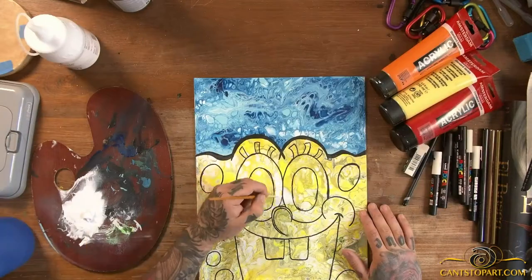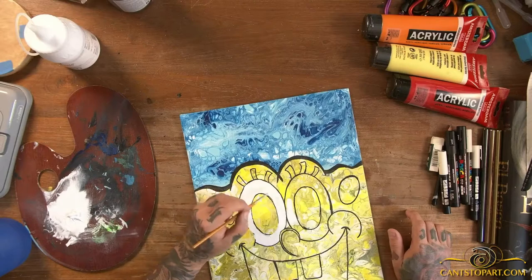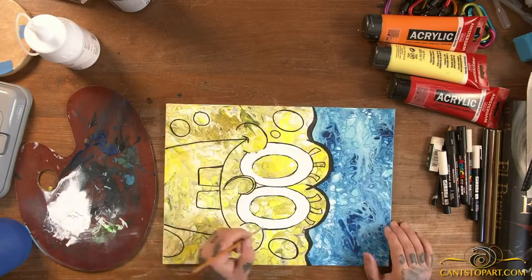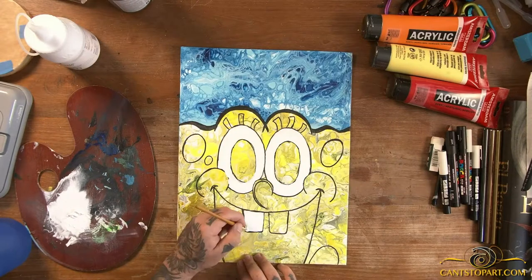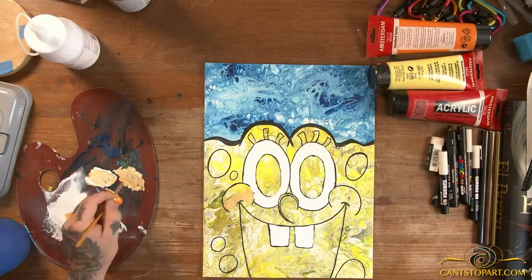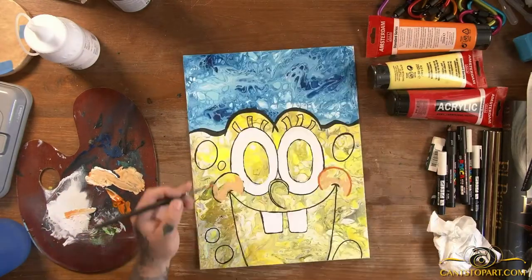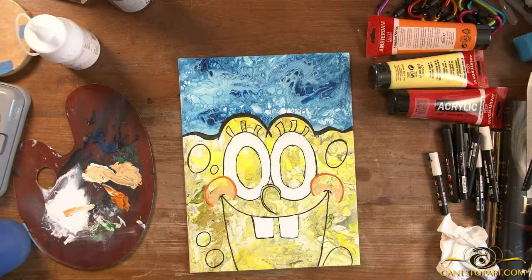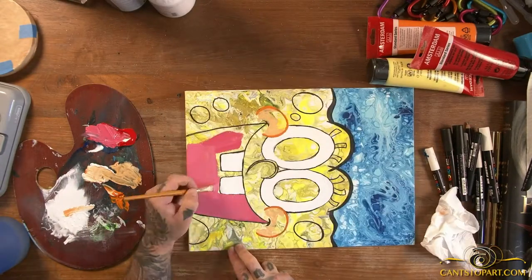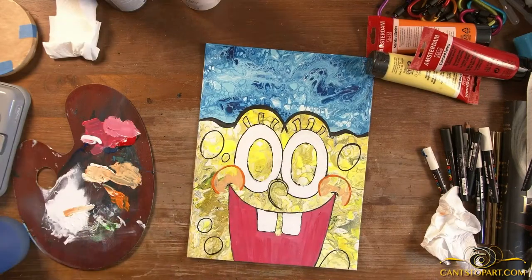I didn't want to leave too much graphite on the paint. I grabbed some mineral spirits but realized it removed the Posca also, so I just hit it with an eraser — that removed most of the graphite. Anything that was going to be painted over wasn't a big deal, but I didn't want graphite showing in unpainted areas. Here in his rosy cheeks, along with the mouth and the sponge holes, there are many layers to give added depth.